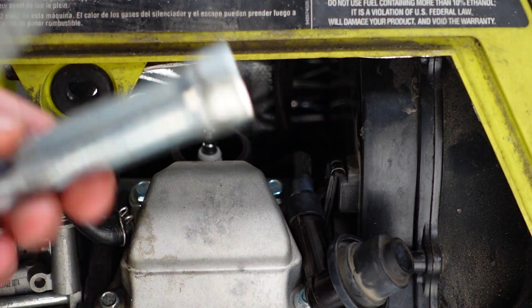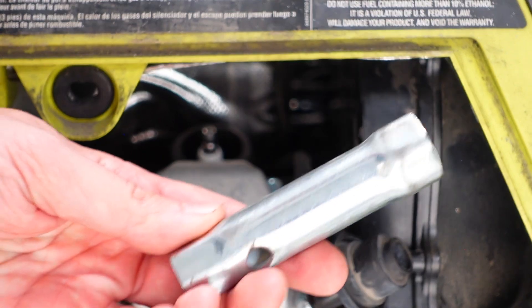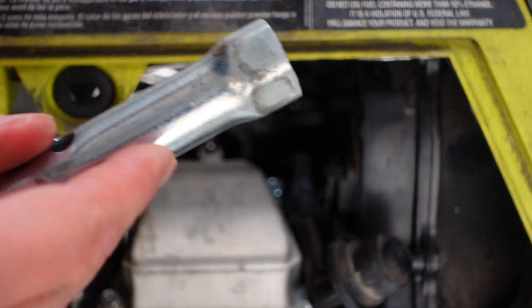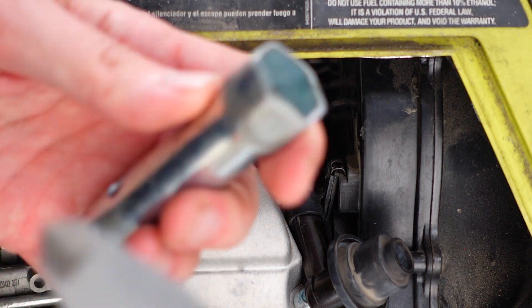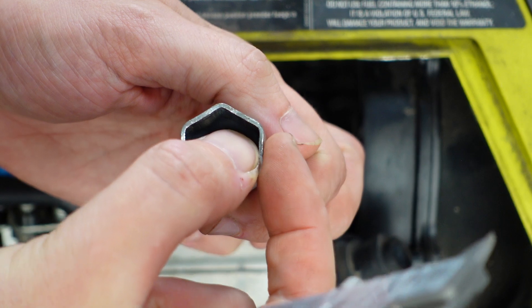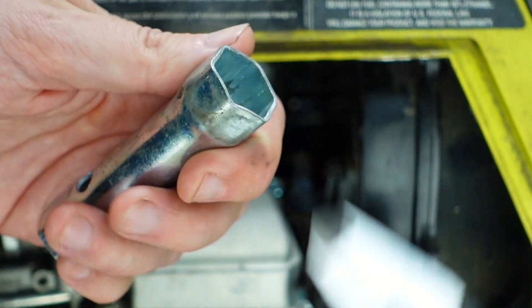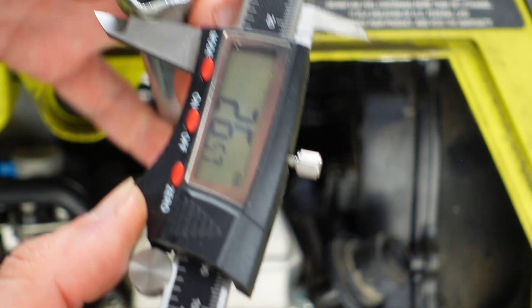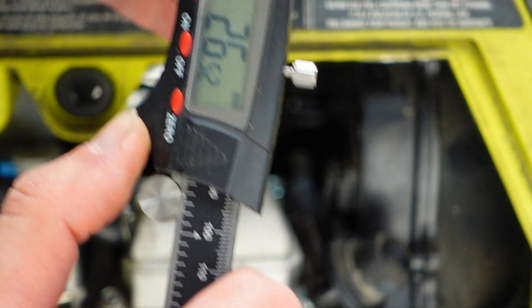The wrench came in the box with your generator. If you don't have this wrench, you can probably find a regular socket, but the problem is that the wall of this wrench is very narrow, very thin — this is just a 26.5 millimeter range.